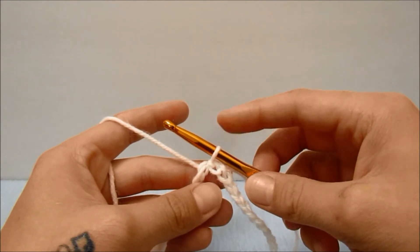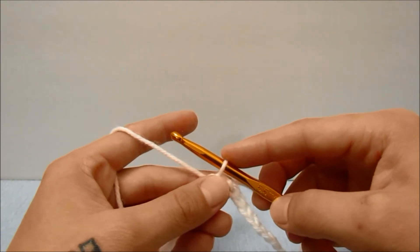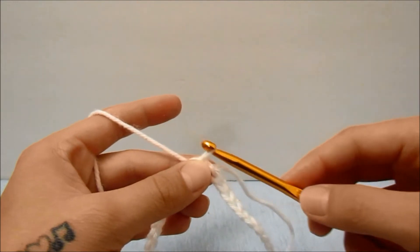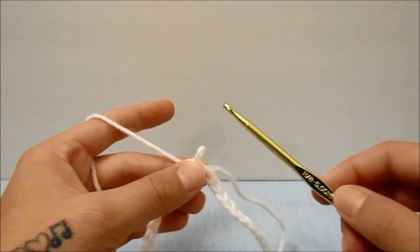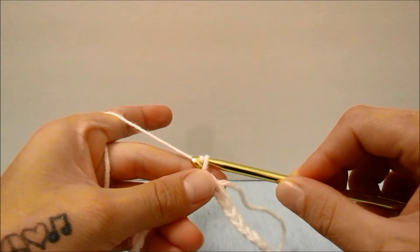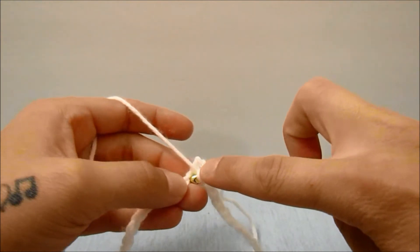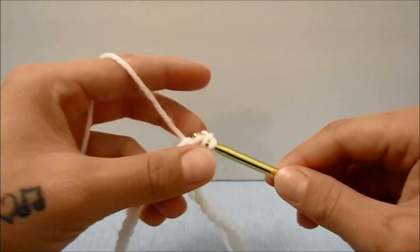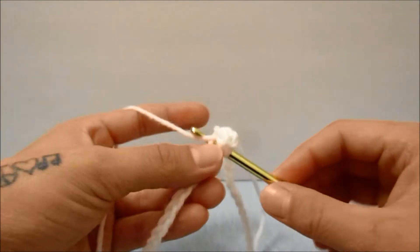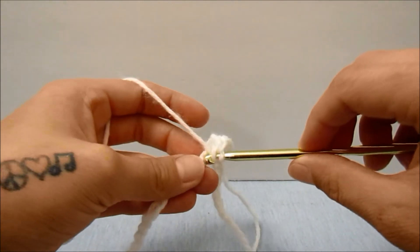If you need to see how to do that or anything else in this video, I will put links in the description below. Before we go on to the next row, we are now going to switch from the 5.5 millimeter hook to the 5 millimeter hook from here on out. For this first row, we are going to start off with a chain of two, which does not count as a stitch, and work a double crochet into this same stitch, then go on to work one double crochet in each stitch all the way around this first row, making sure you have the same amount of double crochets as you had for your beginning chain.